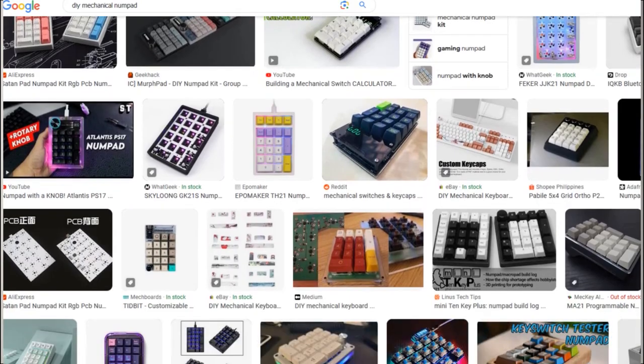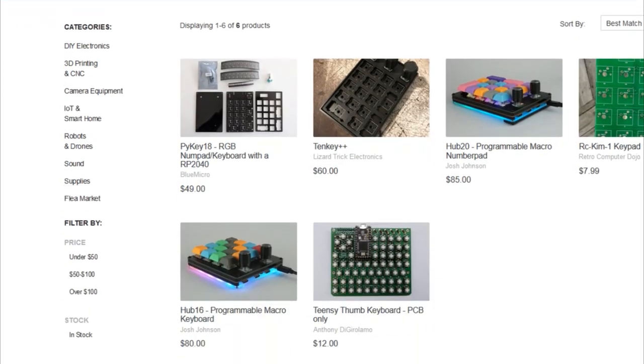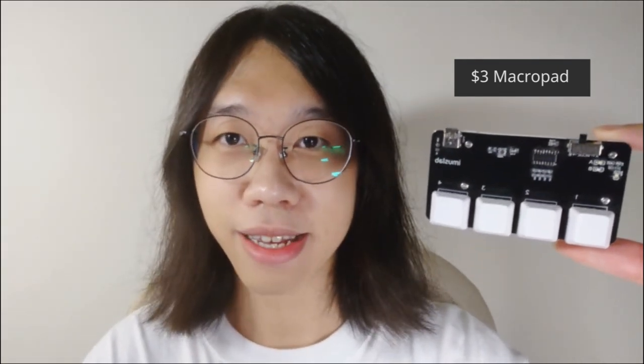I am thinking the most entry-level keyboard for the mechanical keyboard world is the numpad. So I looked on Tindie to see what a numpad usually costs. A DIY numpad usually costs around $50-$60, or sometimes $90 if it is pre-assembled. That leads me to think of one question: is it possible to use the parts from a MacroPad like this and convert it into a proper numpad with a little bit more cost?